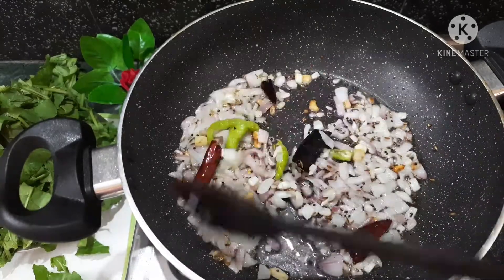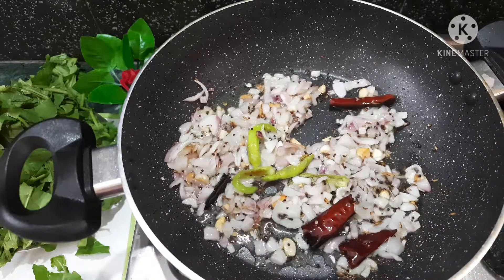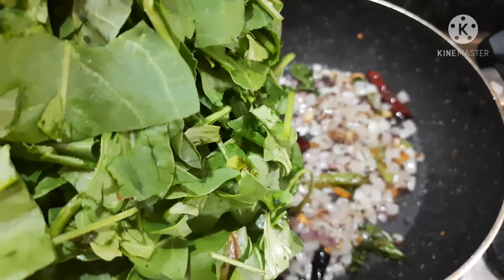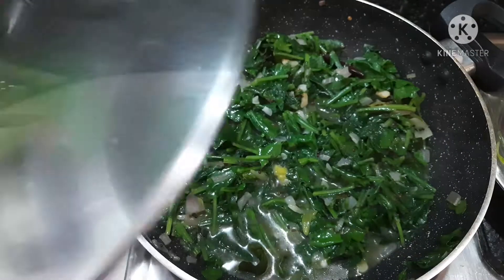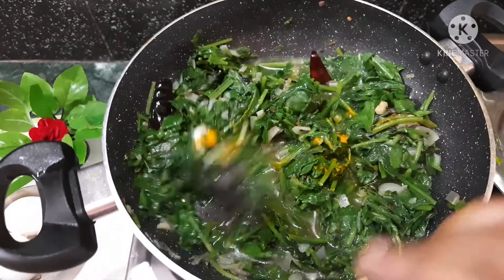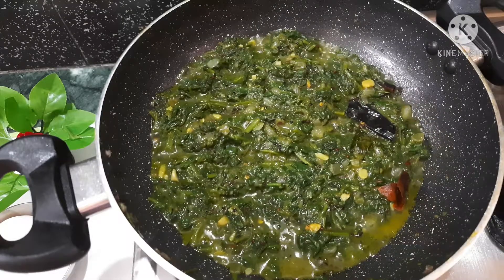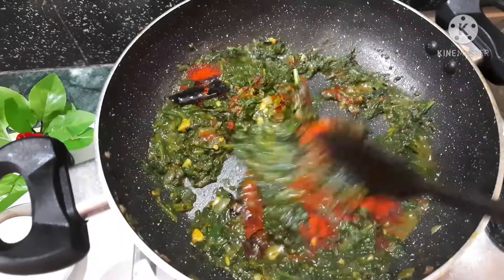So we are now on the first step, step 2 and step 3. The water is almost dry. Chili powder, 1 to 2 spoons.